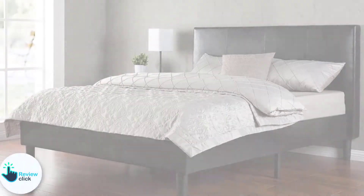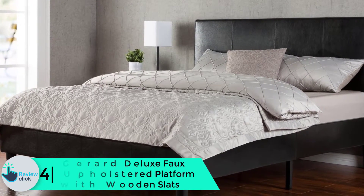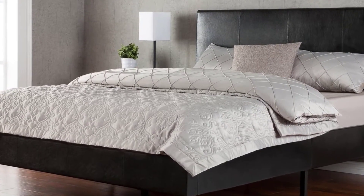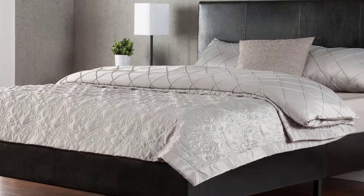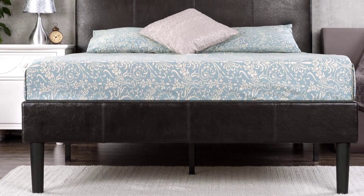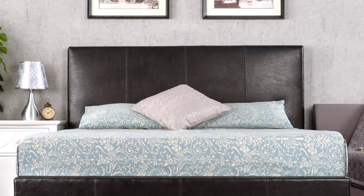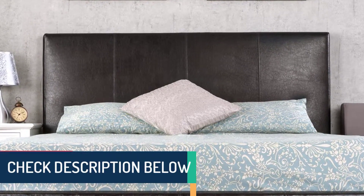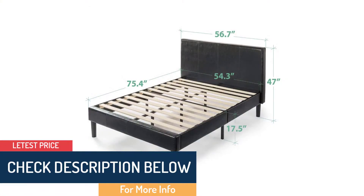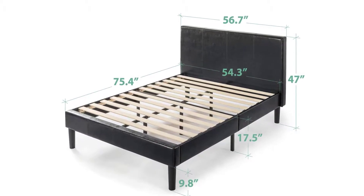Moving on at number four, we have the Zinus Gerard deluxe faux leather upholstered platform bed with wooden slats. The Gerard platform bed is the perfect choice when you want to bring some luxury into your bedroom. The faux leather upholstery, metal frame, and simple but elegant design make it look like a thousand-dollar bed, but a queen-size Gerard is available at less than $250. The padded faux leather upholstery comes in a rich shade of espresso, creating a sophisticated look. The vertical stitched lines on the headboard add a big dose of elegance, though the padding is thin and you can feel the sharp edges through the cover.